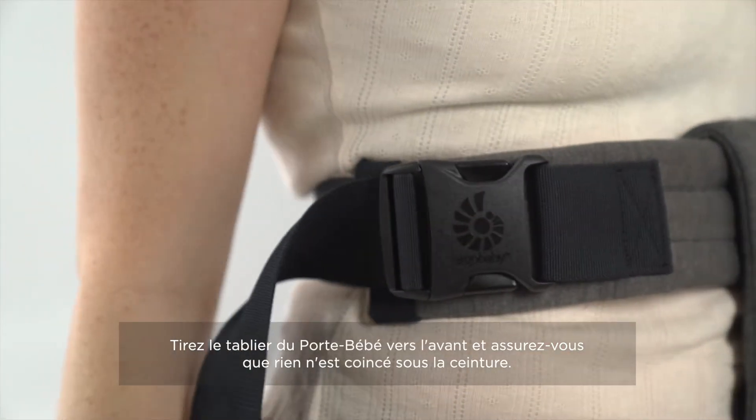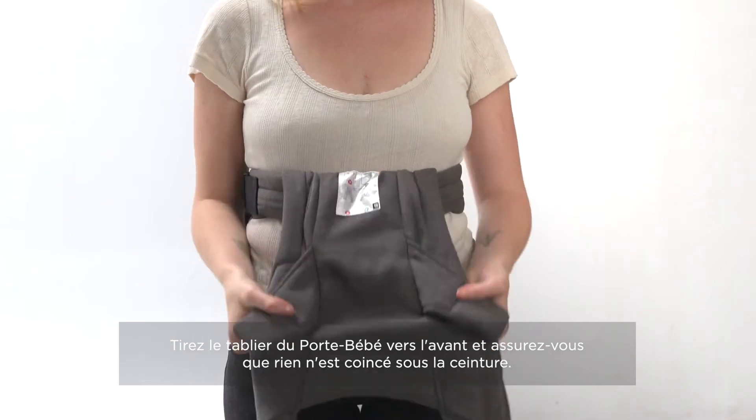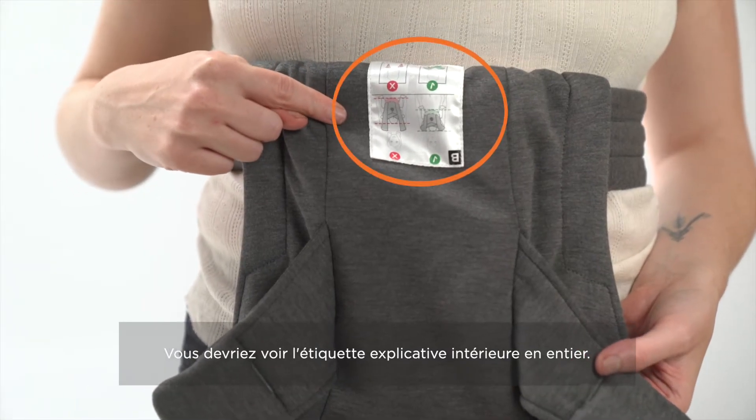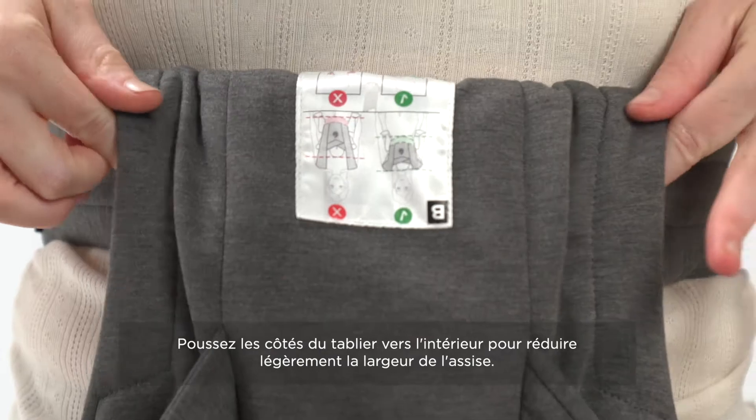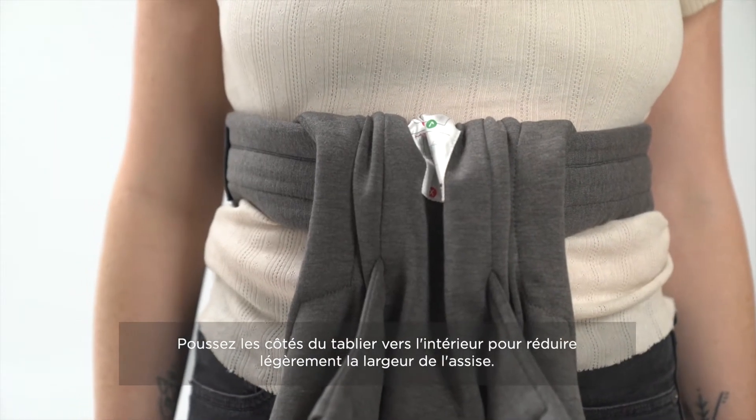Once the waist belt is secured high and tight, pull the front of the panel out to remove any slack. You should be able to see the entire label on the panel. Next, you're gonna want to cinch the sides of the carrier in to create a more narrow seat for the infant.